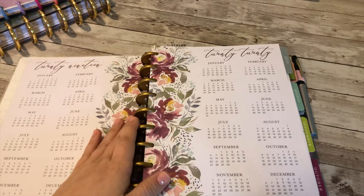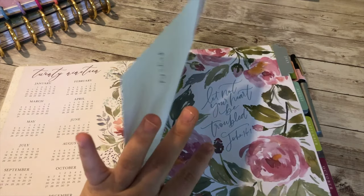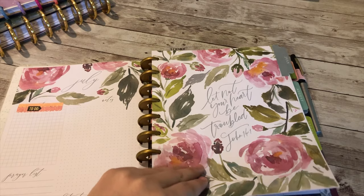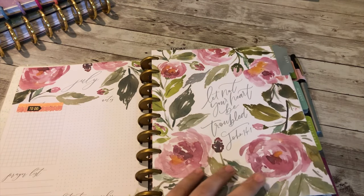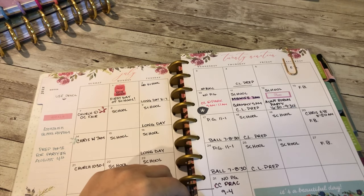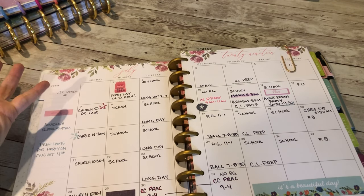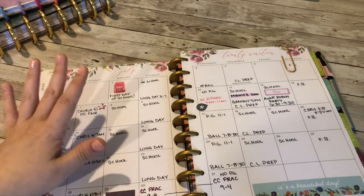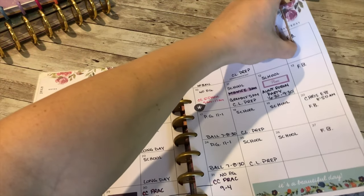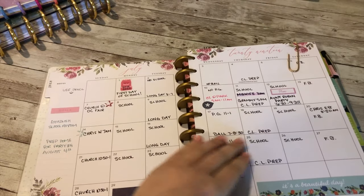This is the overall theme — pretty florals. There's a 2019-2020 section I haven't done anything with yet. Here's the first month, July. The spread isn't the best, but this is my monthly overview. I had written down school every single day I planned on doing it, but in August I won't do that since I have a separate homeschool planner. Writing it here just makes things look busier. I use a clip to easily flip to the current week.